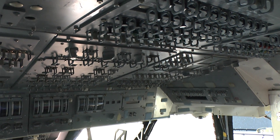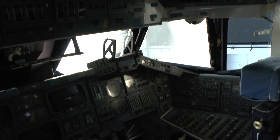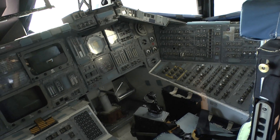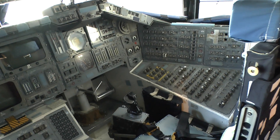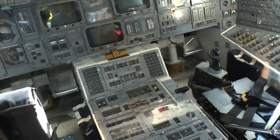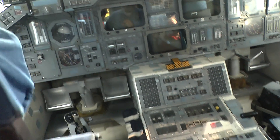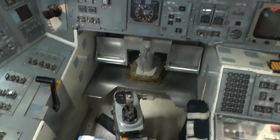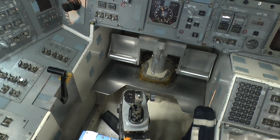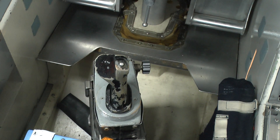The primary purpose of this particular trainer was for the astronauts and the mission specialists to be familiar with the layout, all of the different equipment, and how it was used and where it was used. You'll see there's a control stick, just like in a regular airplane. It controls pitch, roll, and yaw. When you're in space, it's controlled by thrusters.